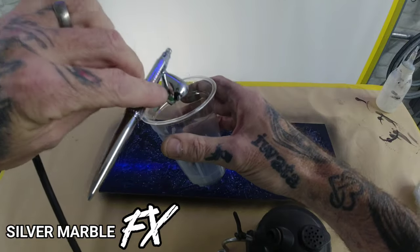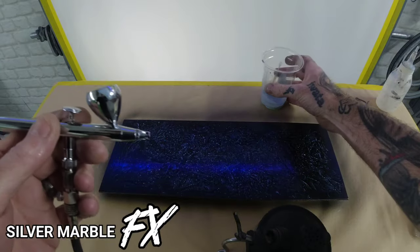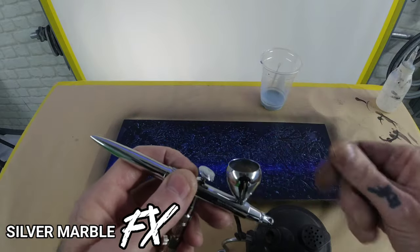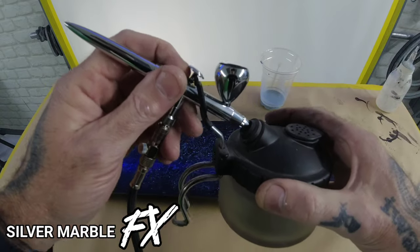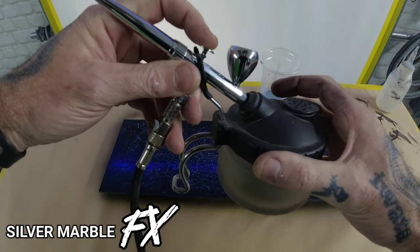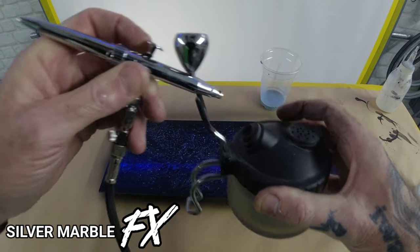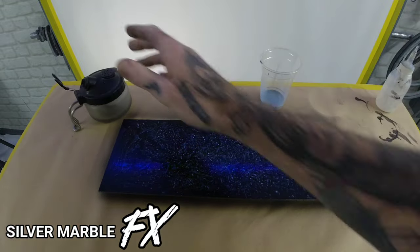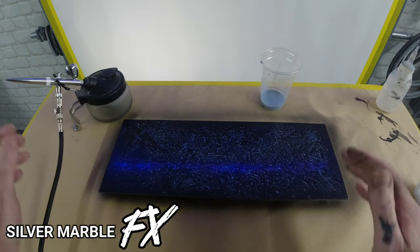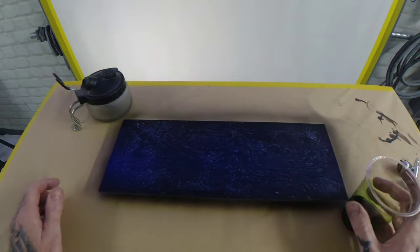I'm going to clean the brush out the same way — empty your excess paint, and because this is water based I'll drop some water or airbrush cleaner into the brush, back into the cleaning pot, blast through, clean it through, give it a wipe round in the cup, and then you're good to go for your next colour — which is going to be the candy on the top.